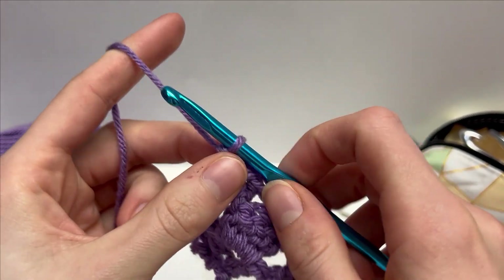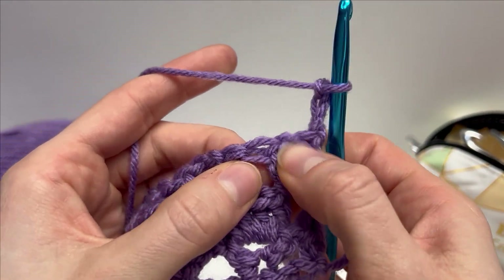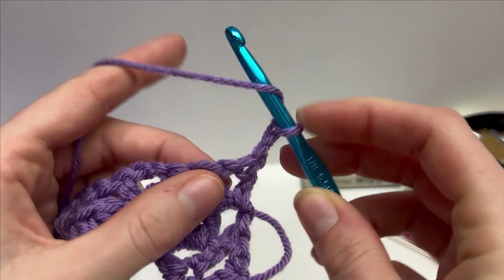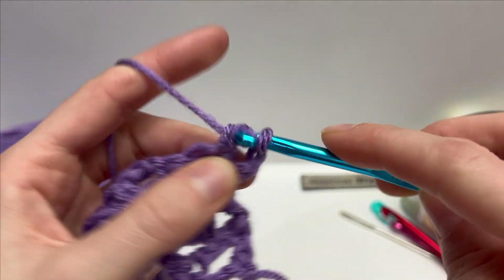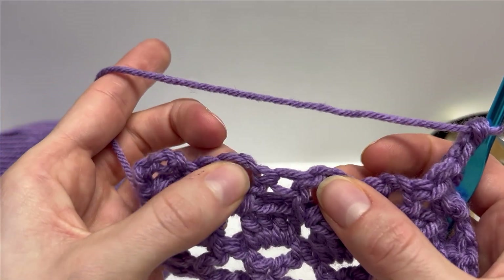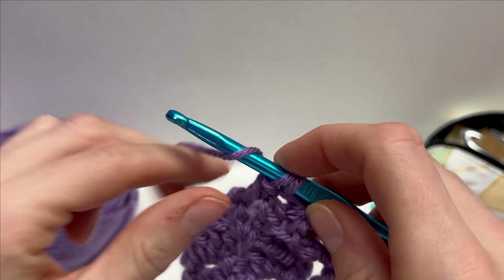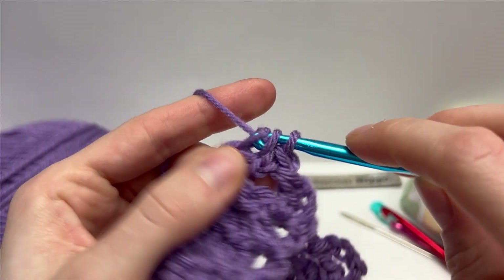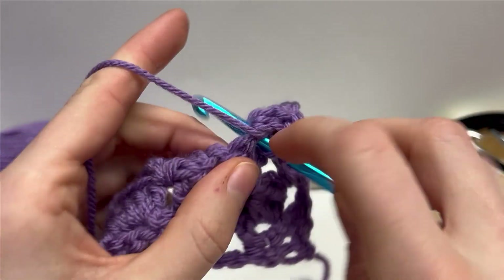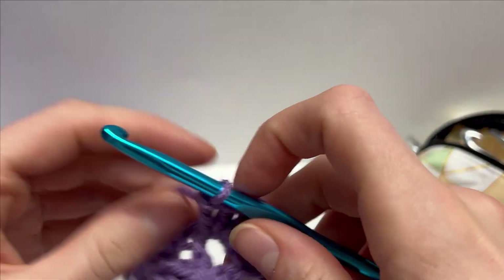To work row 4, we're going to start with a chain 3 and turn our work around. In that chain 1 space that we left in between the double crochets of the previous row, we will work a double crochet. And now for the rest of the row, in the chain 2 spaces we're going to be working 4 double crochet clusters — 1, 2, 3, and 4. There's our first cluster done. Then do it into every single chain 2 space and I'll meet you at the end.